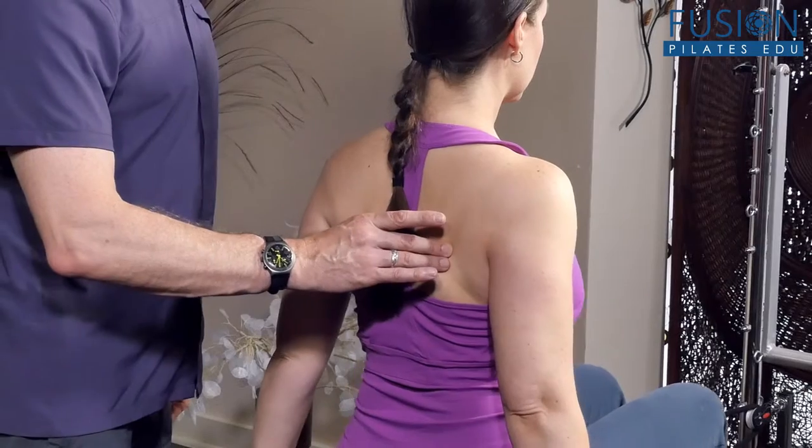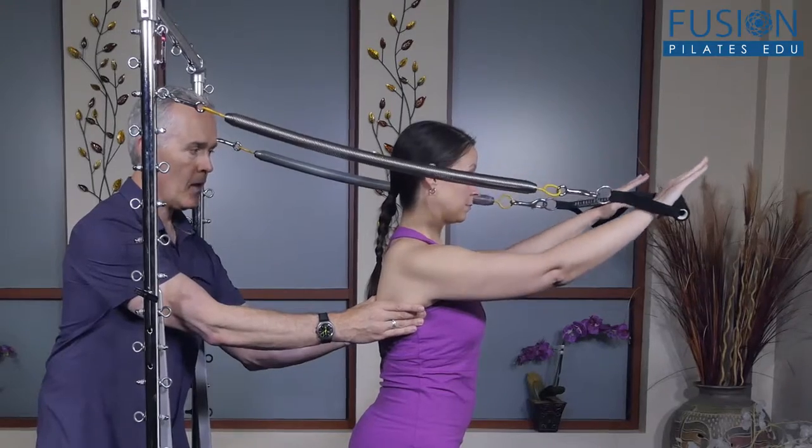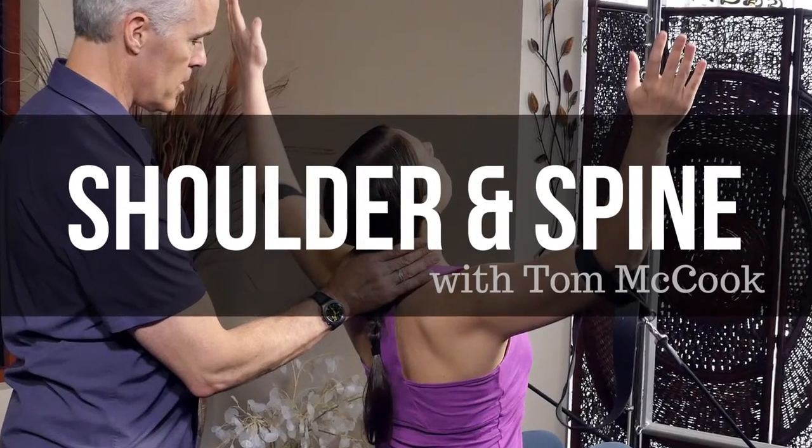This work is essential for creating balance, improving posture, relieving tension, and encouraging better movement. We hope you enjoy this workshop and never stop learning.